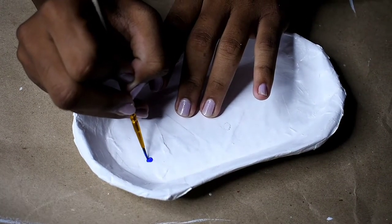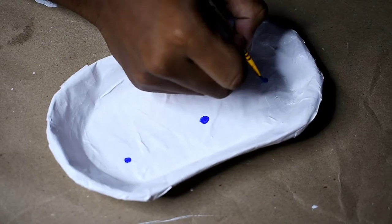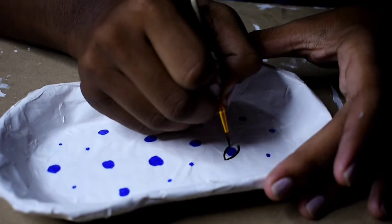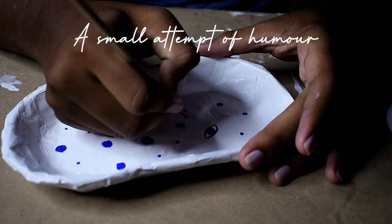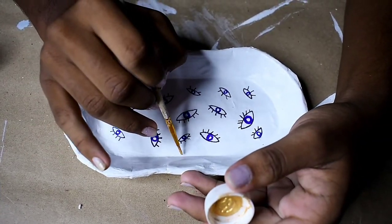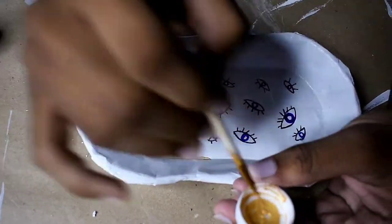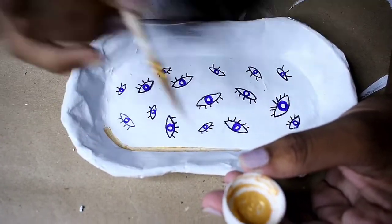I wanted to do this evil eye design, which is so on-trend right now. I chose the pearl metallic gold color to create dimension and used it to create an outline in the inner groove. I'm also gonna paint the upper lip of the trinket dish. Once you do that, you're gonna let it dry — and voila, you have your very own trinket dish!